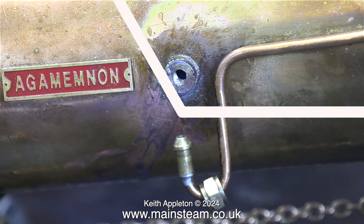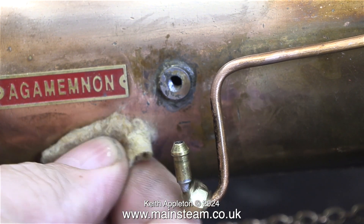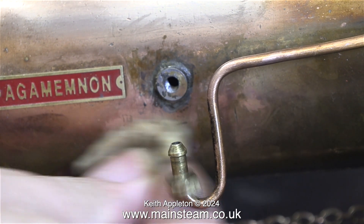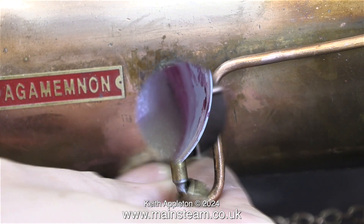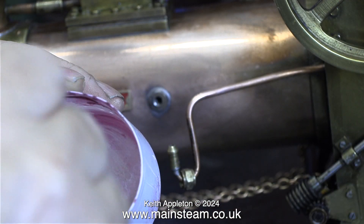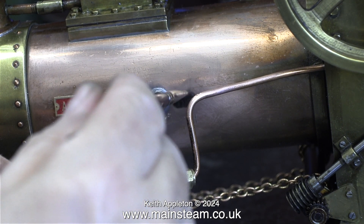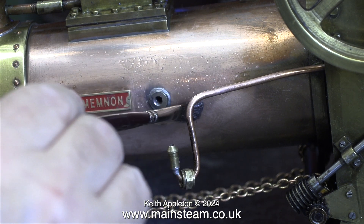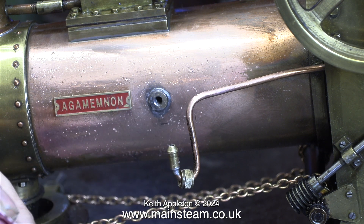I'm cleaning up the newly soldered boiler bush using a paintbrush and some water to remove the excess solder and flux. The trouble is, now the joint looks very clean. It's a very good joint — I used plenty of heat, not too much and not too little — but the clean-up is going to be a problem. I'm using some salt in an aerosol cap with some vinegar applied to it so it's like a paste, and after I've cleaned up the area where I've been soldering, I brushed this onto the boiler and left it for a while.